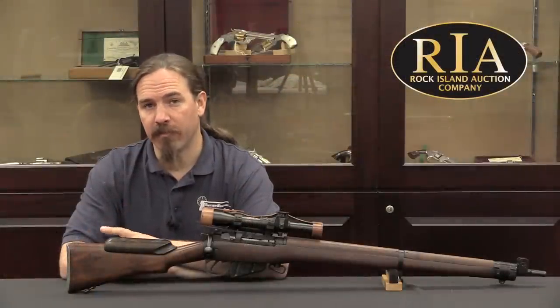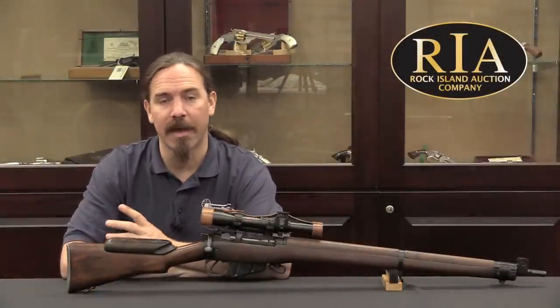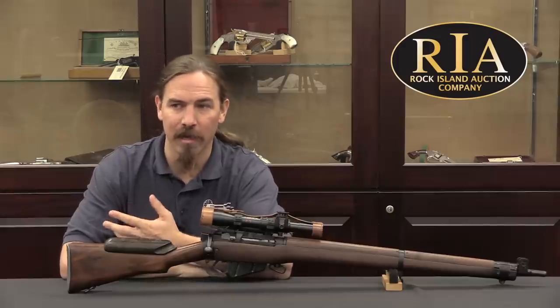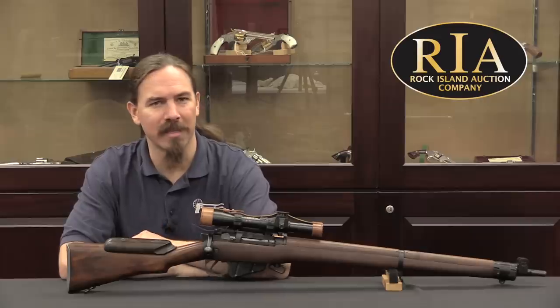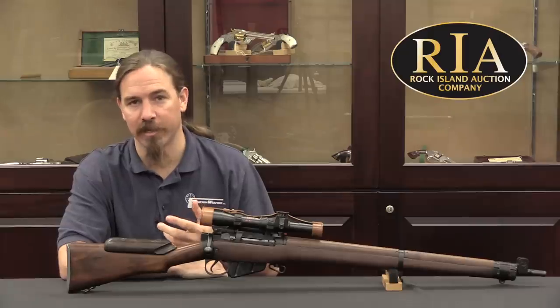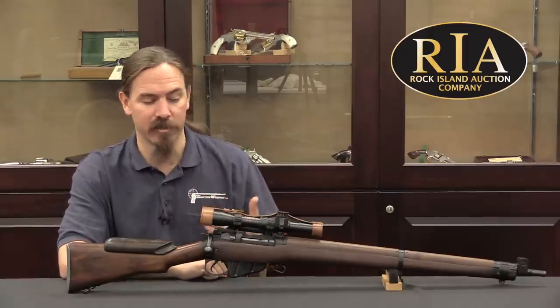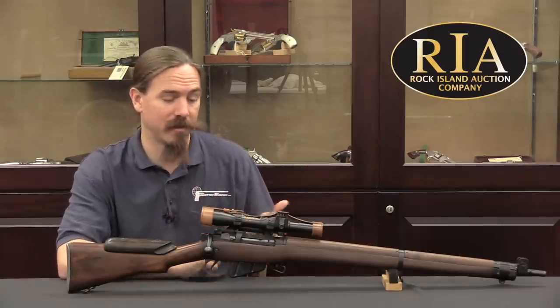These were officially introduced in February of 1942 and were deployed in theory to the North African Campaign. However, the fighting in North Africa didn't really lend itself to sniper rifle usage, and they really didn't see any practical application until the invasion of Italy in 1943 — that's when you would see them actually put into real use.